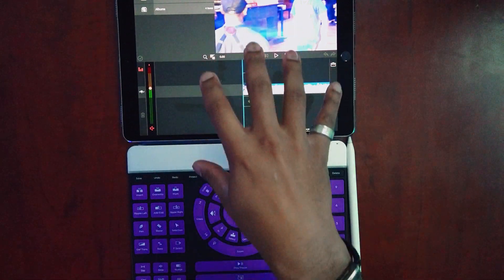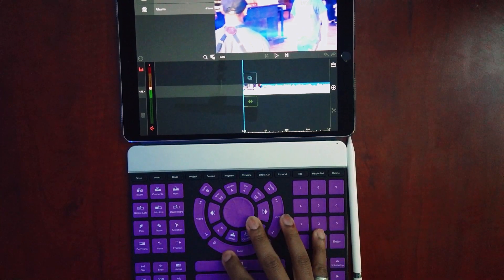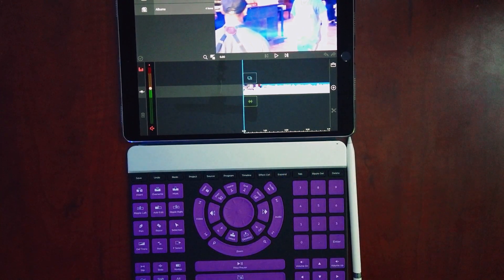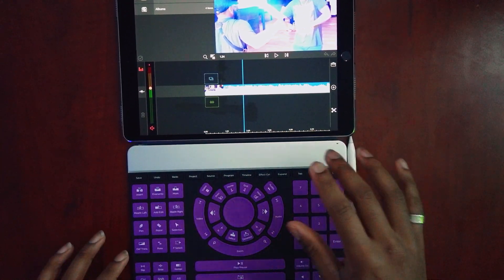The short answer is yes, this works with LumaFusion. Because you can do so much with the SensorMorph, it is very easy to map all of your hotkeys and shortcuts onto the SensorMorph so they will work inside of LumaFusion. I spent maybe three hours going through all the hotkeys in LumaFusion and the shortcuts I use the most, and I implemented them into the SensorMorph video editing overlay. You can edit every one of these buttons.